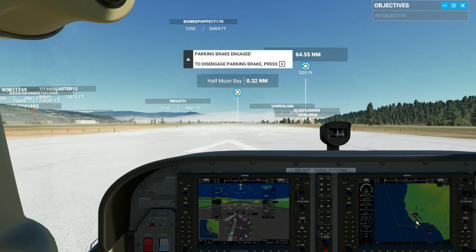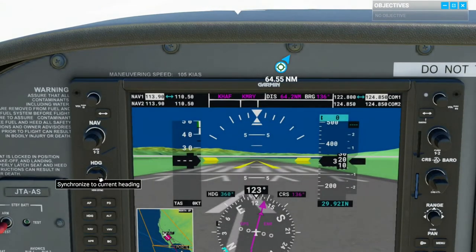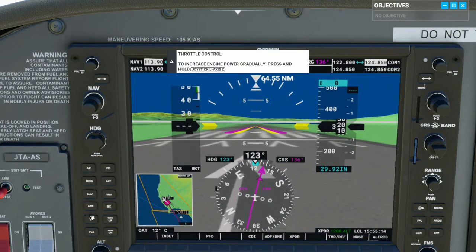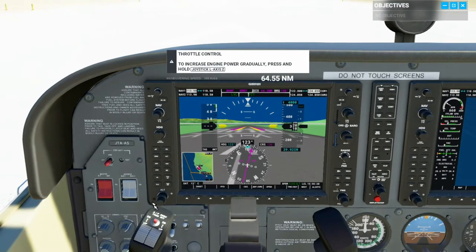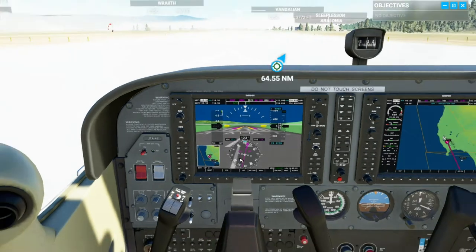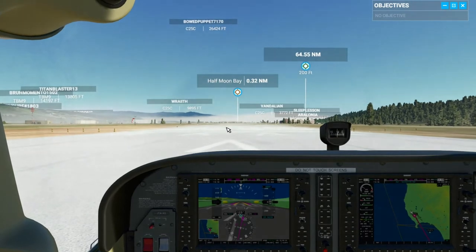I'm flying from Half Moon Bay to Monterey Regional Airport. First let's adjust some things: set the heading mode, flight director on. I'm going to want a flight level of 4,000. I'll eventually want nav on, I'll go ahead and turn that on now. Take off the parking brake and we're ready to go.